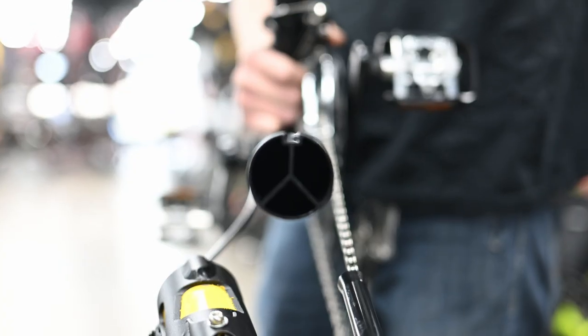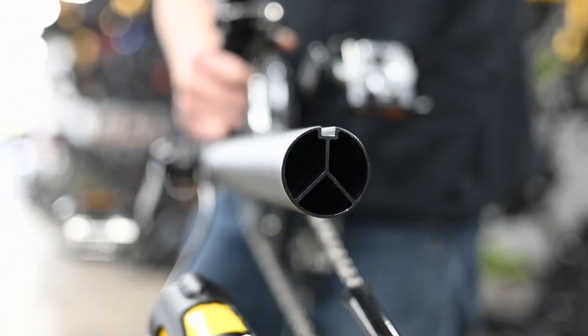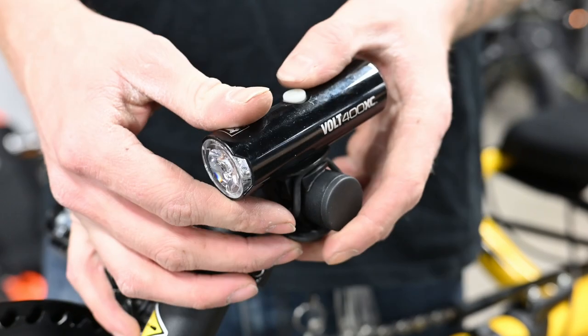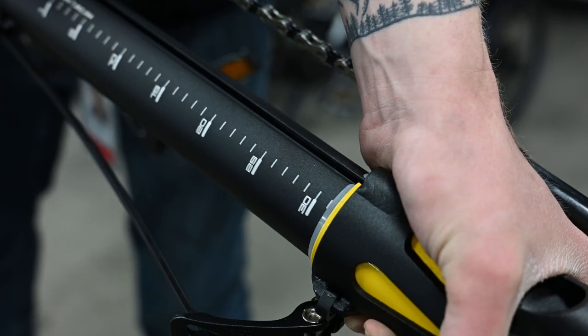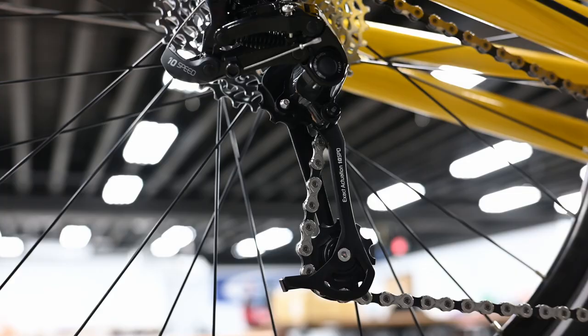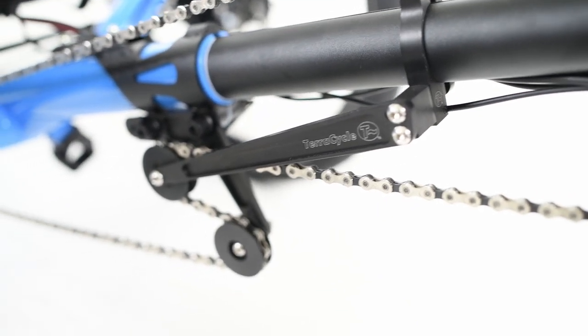Because the seat position is fixed to the trike, leg length adjustment is done by adjusting the boom. The Cat Trike boom is made of extruded aluminum to minimize flex and features a key way to keep the boom positioned correctly in the clamp mechanism. The angled bar on the front of the boom is the derailleur post, and the asymmetrical tubing off to the left is a mount for a headlight. The boom can be adjusted by loosening the two clamps and sliding it in or out.